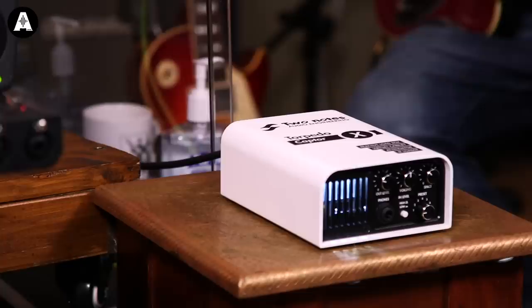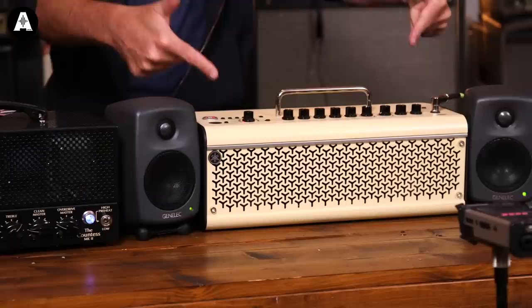Hey everybody, welcome to another Andertons TV video. This is a slightly self-indulgent video based on some experiences we've had recently using the Two Notes Torpedo Captor X and using it with a valve amplifier into a pair of studio monitors, to see whether or not it really sounds massively better at low volumes than our current favorite, the king of the little mini amps — the Yamaha THR30.